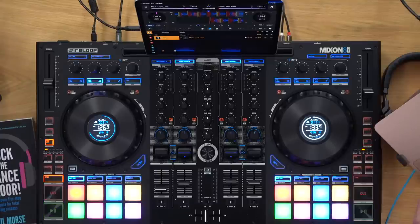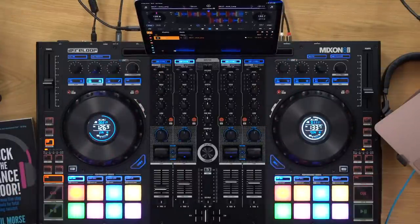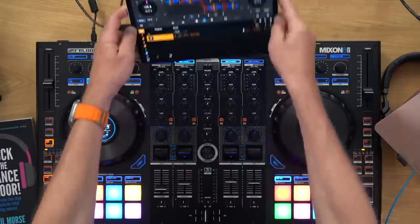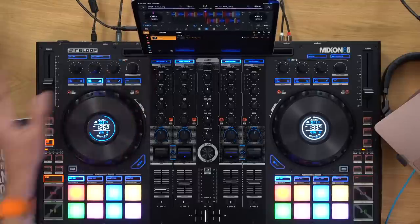Matt says this unit doesn't have dedicated stems because Serato hadn't released their stems concept yet when it was announced. DJ Pro AI actually launched stems at exactly the same time as Virtual DJ, and this is a DJ Pro AI controller. Someone asks what size iPad that is — I think it's a 10.5-inch iPad Pro. Someone asks if it's a tablet or dedicated screen — it's just an iPad plugged into the back. This will also work with Windows and Mac as usual. Someone asks if this is the best option for DJ Pro AI for Mac users — I'd say it's a pretty good option since it's designed for it and you've got the iPad option too.